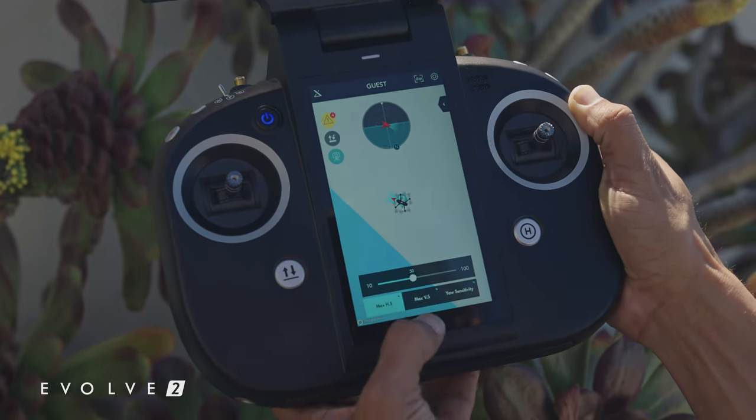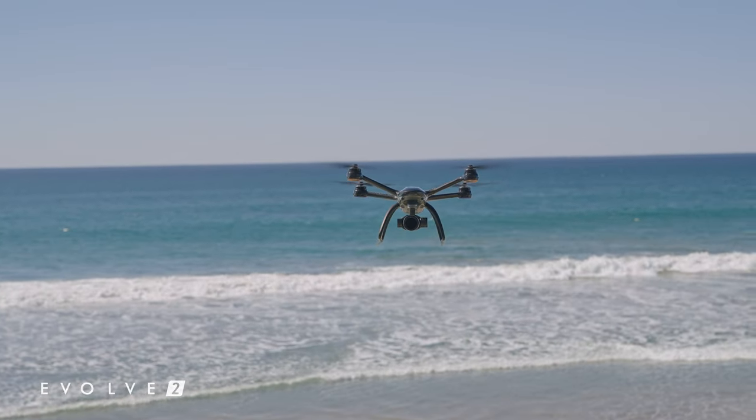I'm sure most of you guys are familiar with how tripod mode works, but I'll just give you the short version. Tripod mode allows precise control of your drone by limiting its maximum speed and reducing its braking distance. This mode gives you a lot more control of your drone, which allows you to record that smooth cinematic footage.